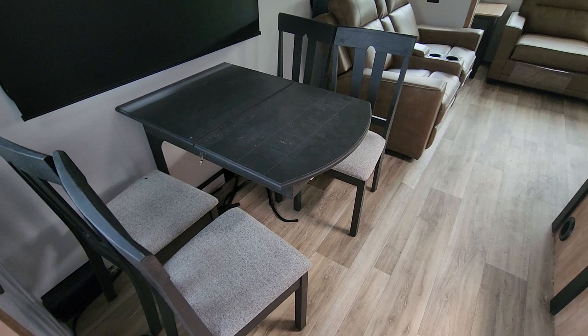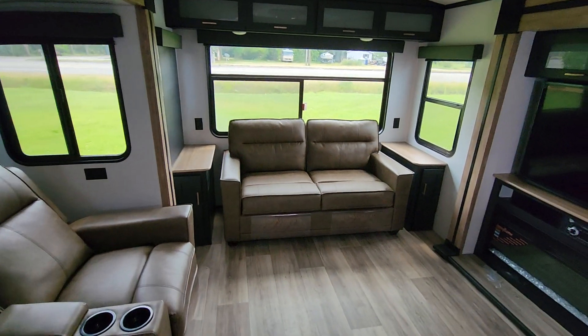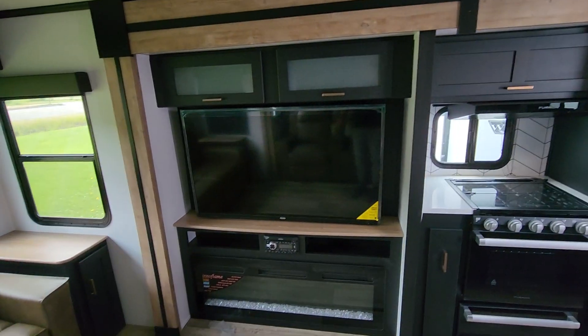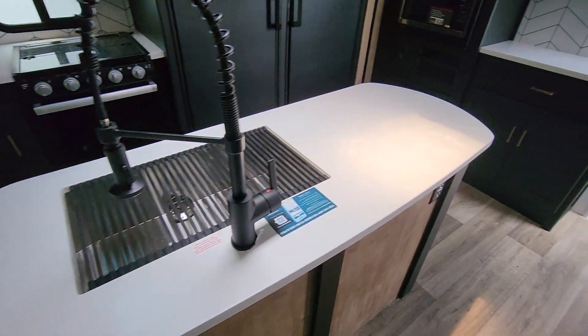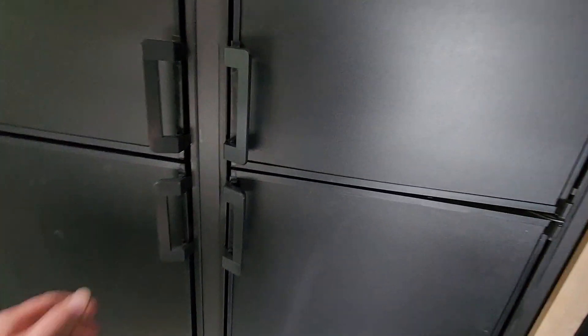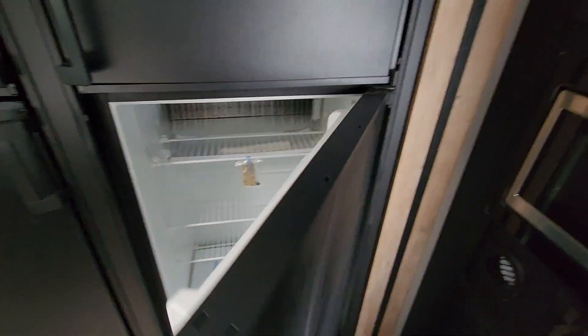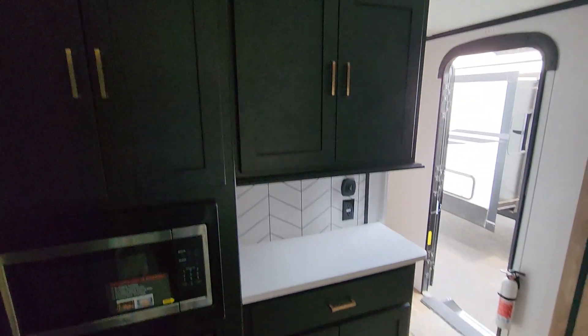You've got your freestanding table with chairs, theater seats, and another trifold couch. There's a big TV with a big fireplace, an island on this one, and you also basically get two refrigerators here instead of one giant residential unit. Plenty of storage space here.